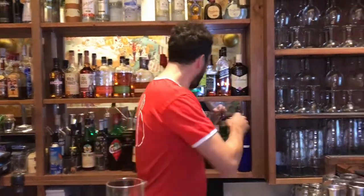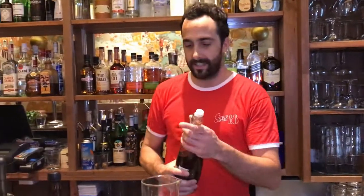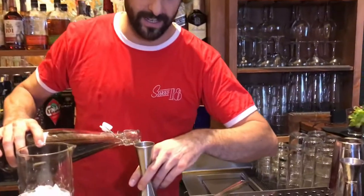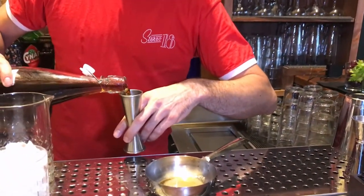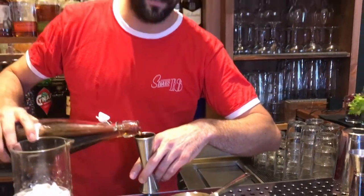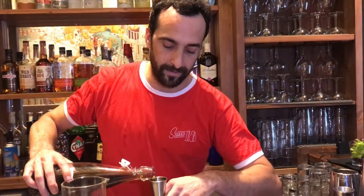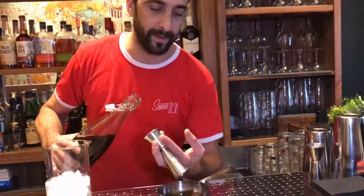And then we put 75 mils of a premix, which is 60 mils of Appleton Rum and 15 mils of Pedro Ximénez from the south of Spain.